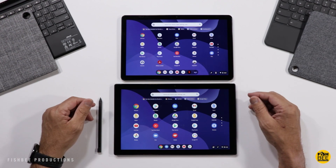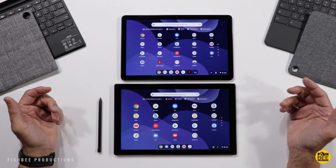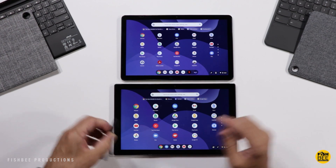In this video, we're going to compare the ASUS Chromebook Detachable CM3 versus the Lenovo Chromebook Duet.